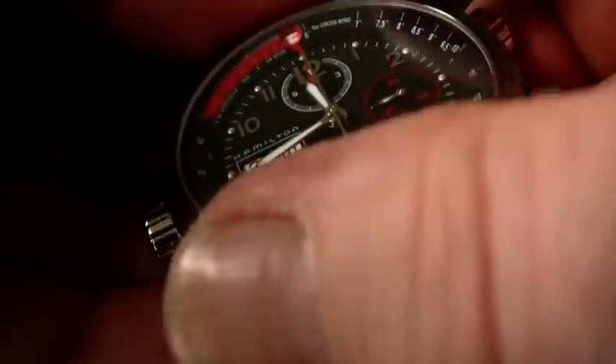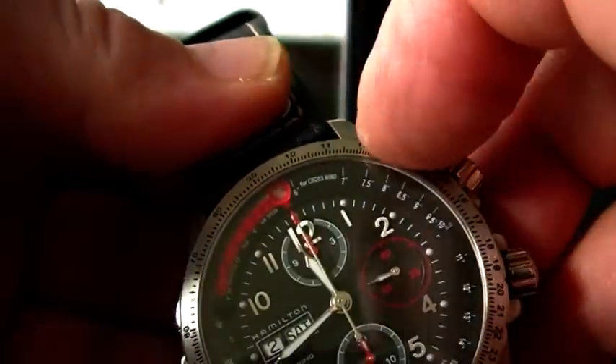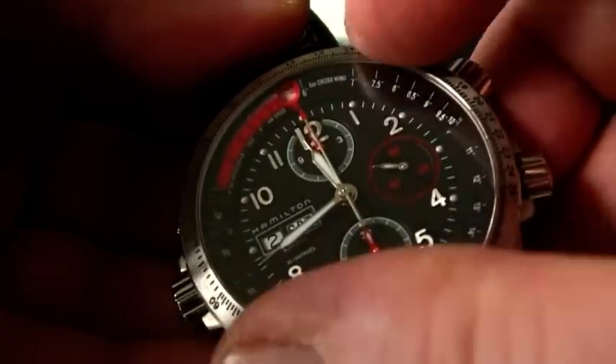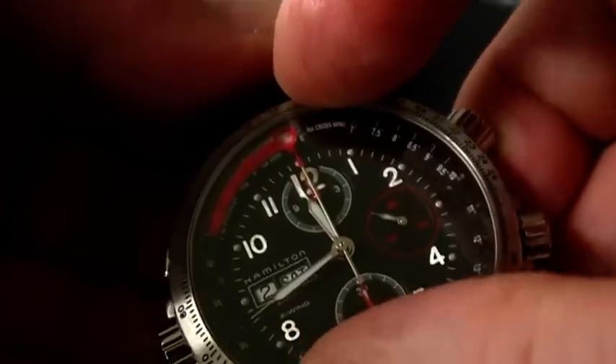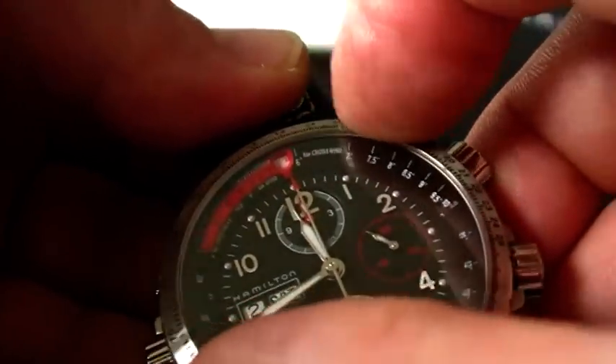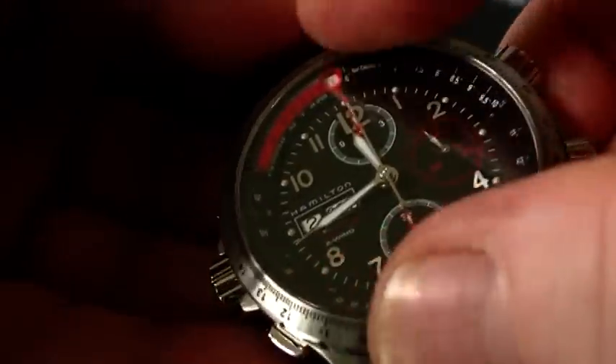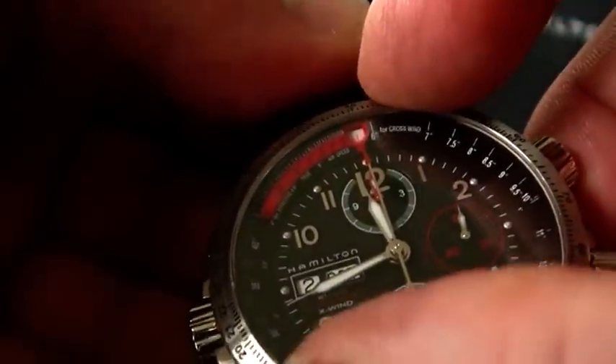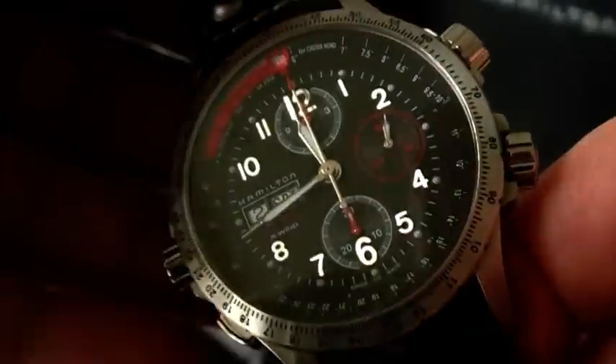The bezel moves very smoothly on this watch, however it's not ratcheted — that's the right name for it. It has only two spots where it actually clicks: on this marker, and if you turn it further there's a second marker you can really feel. So there are only two clicks on this bezel.